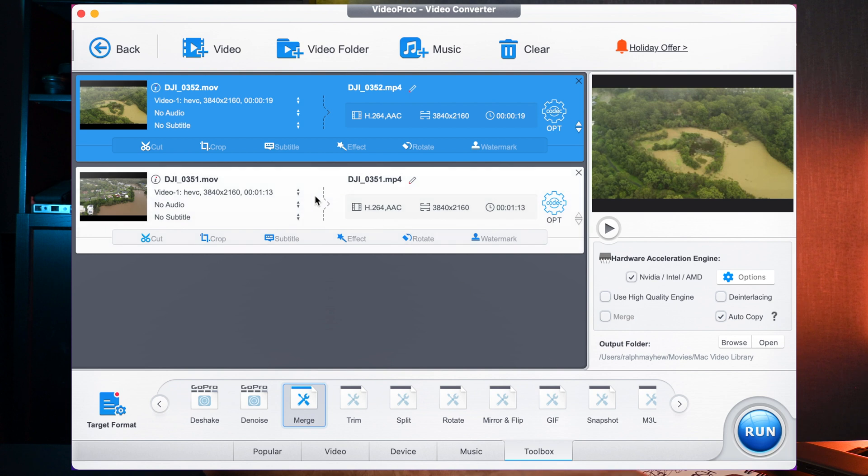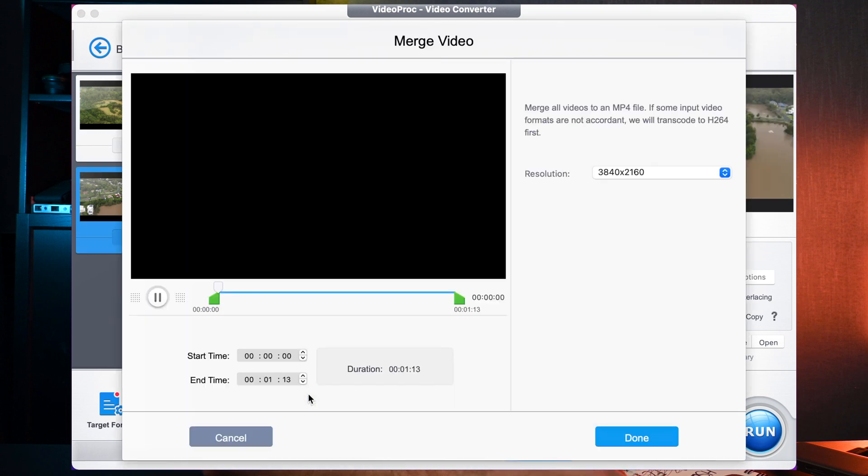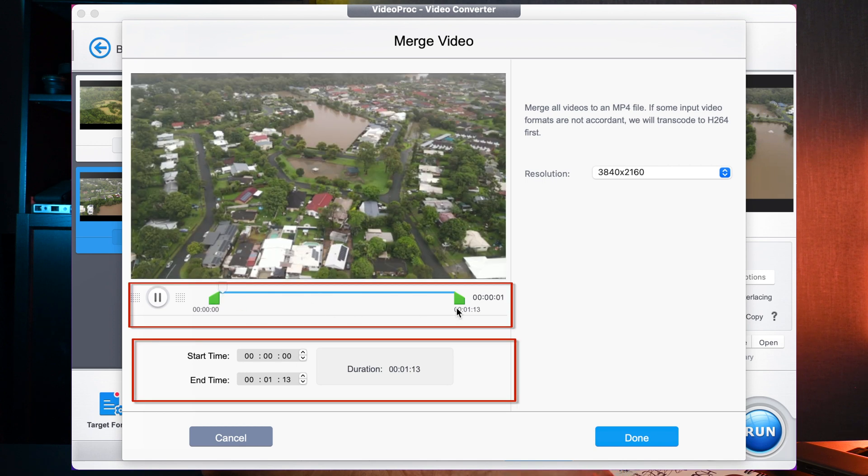You may wish to edit the other video as well. You simply do that by clicking on it, double-clicking on Merge, and again repeating the process — if you would like to use just a portion of that video.